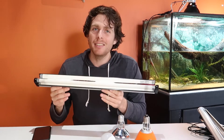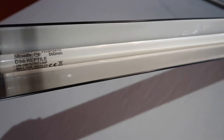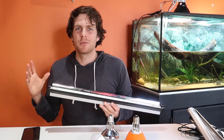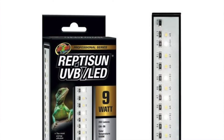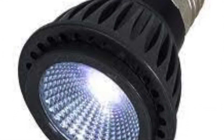These days you really shouldn't be using anything other than a high quality T5 high output lamp. I like to use the Arcadia brand or the ReptiSun stuff — they're usually best suited for reptiles. Never use those little coil bulbs unless you're keeping a very small species that doesn't require much UV. In recent years there's been a new influx of LED UV lamps, which is exciting and definitely the future, but it's such new technology it hasn't been long-term tested, so we can't accurately recommend them yet.